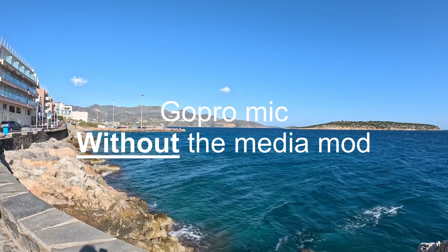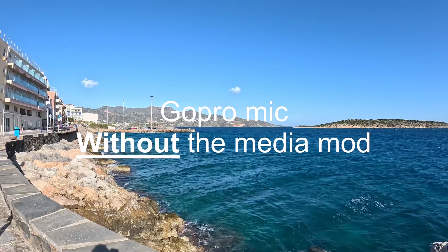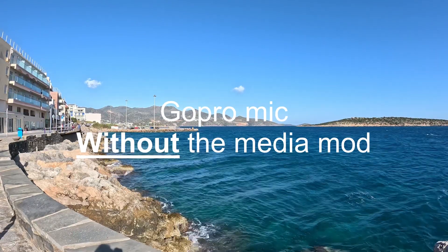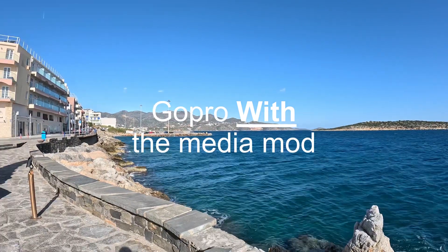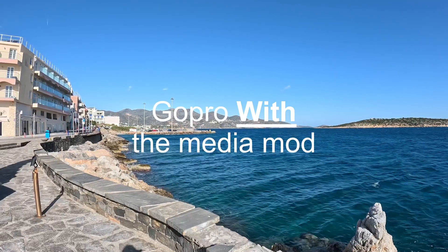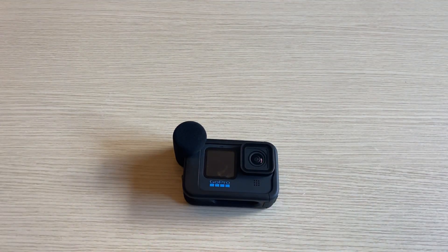Testing 1, 2, 3. Testing 1, 2, 3. This is an audio test with my back against the wind without the GoPro Media Mod. What do you think of the sound quality? Testing 1, 2, 3. This is an audio test with my back against the wind with the GoPro Media Mod. That's all for today's video. If you found it useful and helpful, don't forget to give it a thumbs up and subscribe to the channel so you don't miss out on new ones to come. If you have any questions, please leave a comment down below — I'll be happy to answer. Thanks for watching!